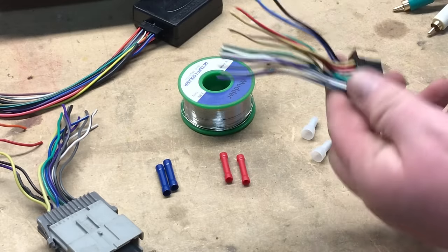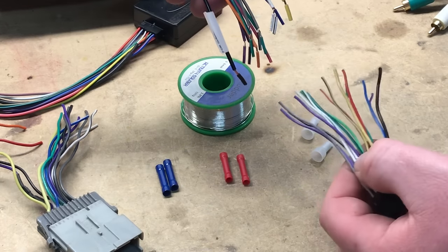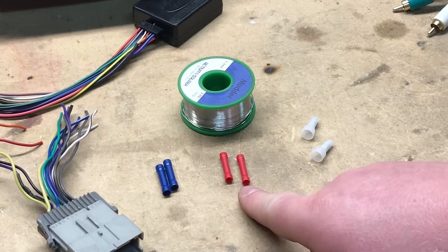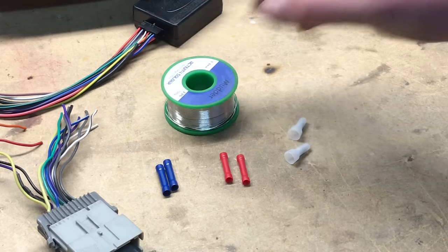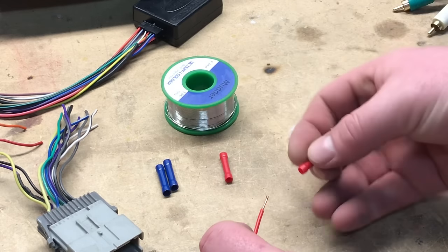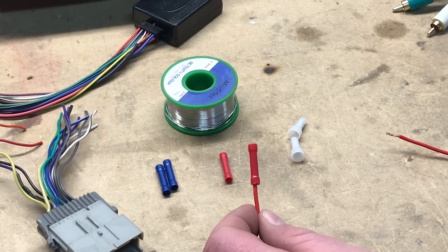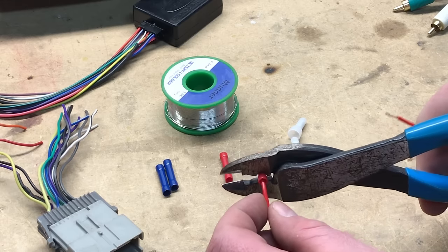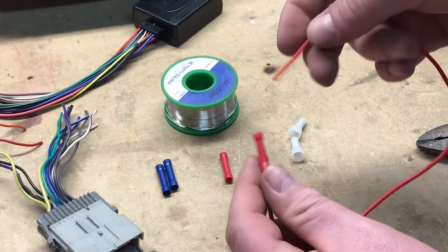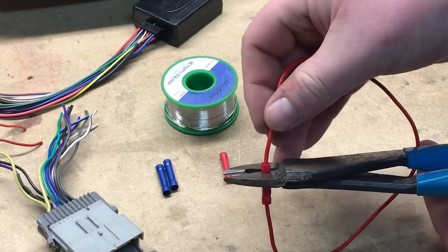To connect your aftermarket radio harness and the harness adapter for your car, matching color for color, there are different ways to connect the wires. Here on the bench we have two styles of butt connectors for different gauges of wire, some crimp caps, and solder. With a butt connector, you strip both ends, insert the wire into the connector ensuring no exposed wires, and crimp with a pair of crimpers to put a small dimple in the connector for a solid connection. A downside of butt connectors is that you're relying on the metal inside the connector rather than wire-to-wire contact, which can cause a short if the connection is poor.